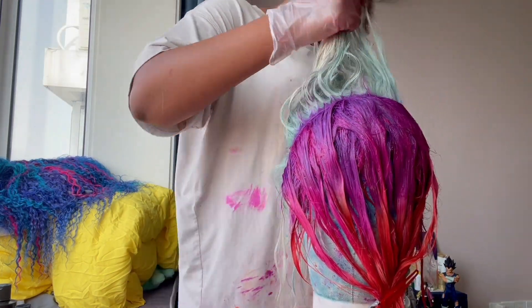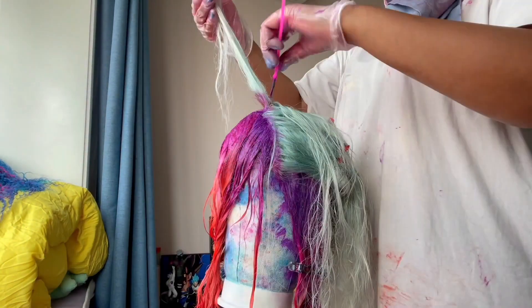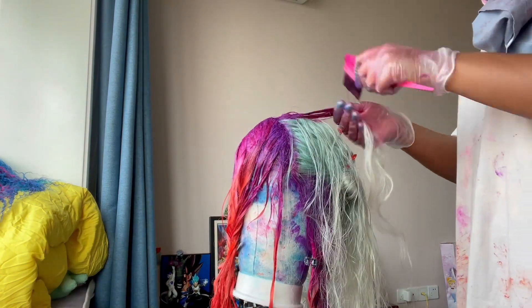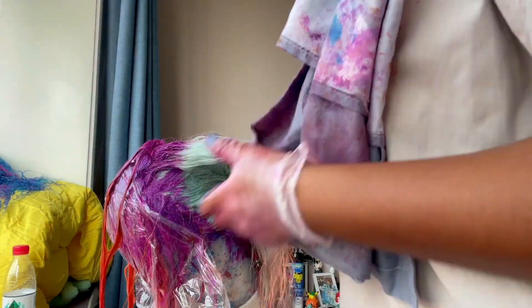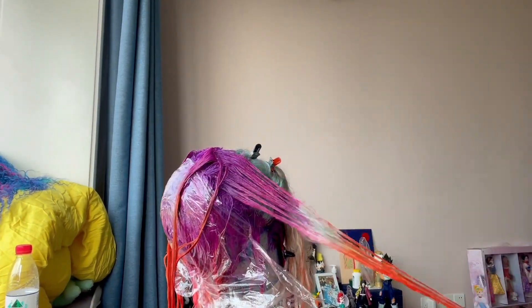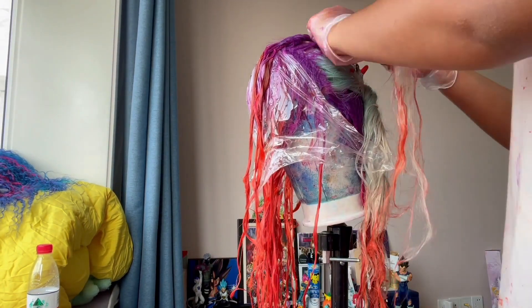Here is the front looking pretty cute. I just wanted to go back and make sure it's kind of even all around, so I went back to the back and finished that, making sure everything is as even as possible — work with what you've got. I noticed some color bleeds which I'm not happy with, so I ran to my kitchen and got some cling foil, pinned that down to the head stand, and then continued going in with the color to blend it together and hopefully minimize the color bleeds.